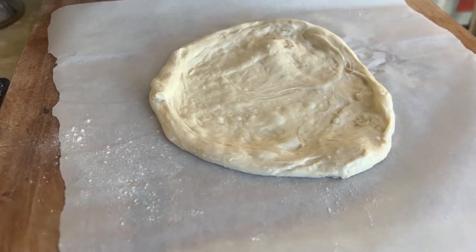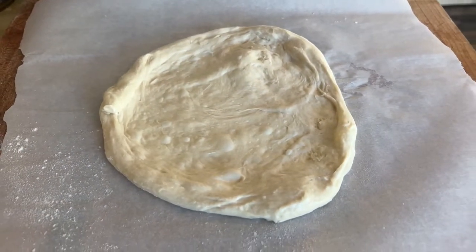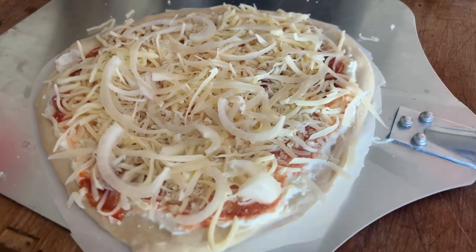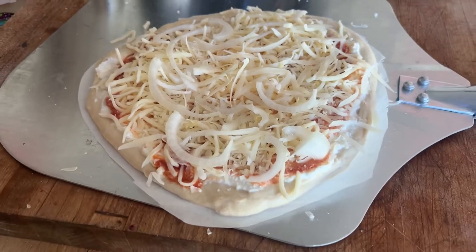Today we got some Trader Joe's dough and we split it in half so we can make two pizzas on the Uni 12. Today we made an onion garlic pizza. This is a small one — a 12-inch pizza because it's going in the 12-inch Uni.